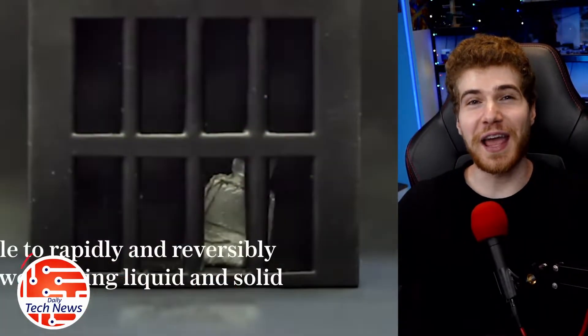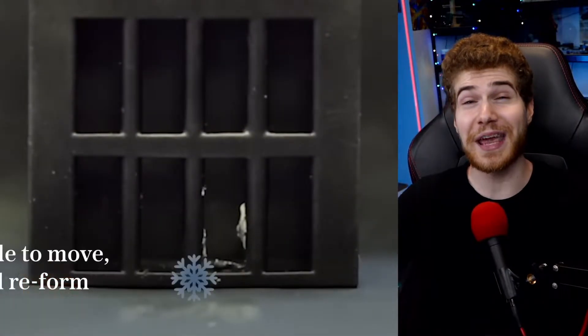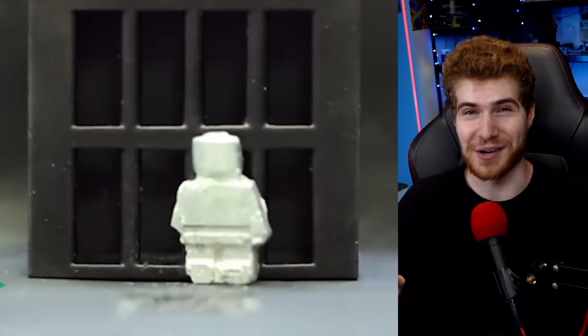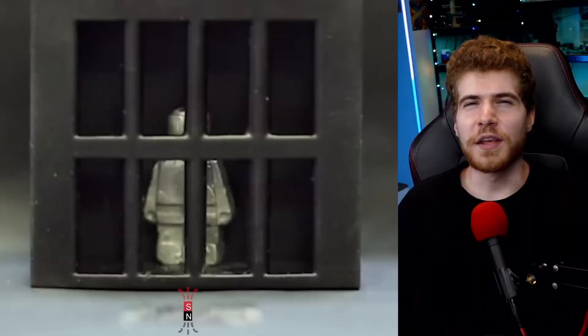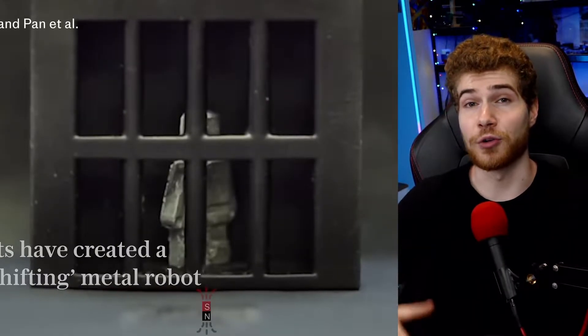Scientists have just invented a real-life T-1000 robot from Terminator 2 that can pass through metal bars. I know it sounds like something out of a movie, but it's also real. They used a metal called gallium that melts at room temperature and added magnetic particles to it.